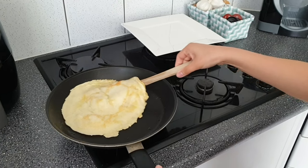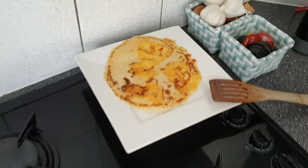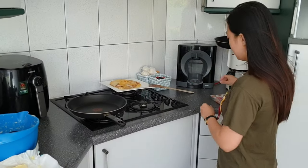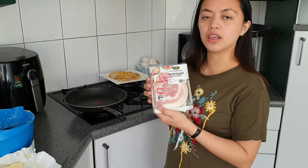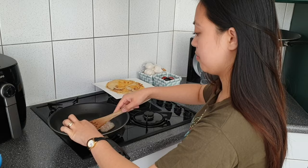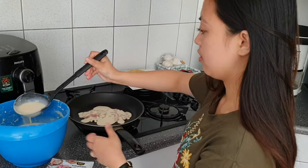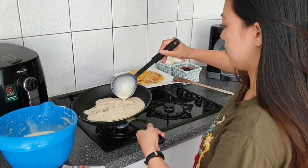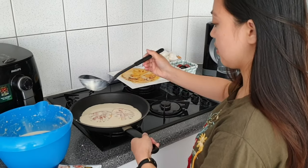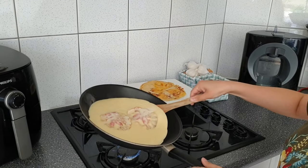Look at that — it's so good! That one is the cheese pancake. Now guys, we are going to make a pancake with bacon. When it goes yellow we are going to turn it.